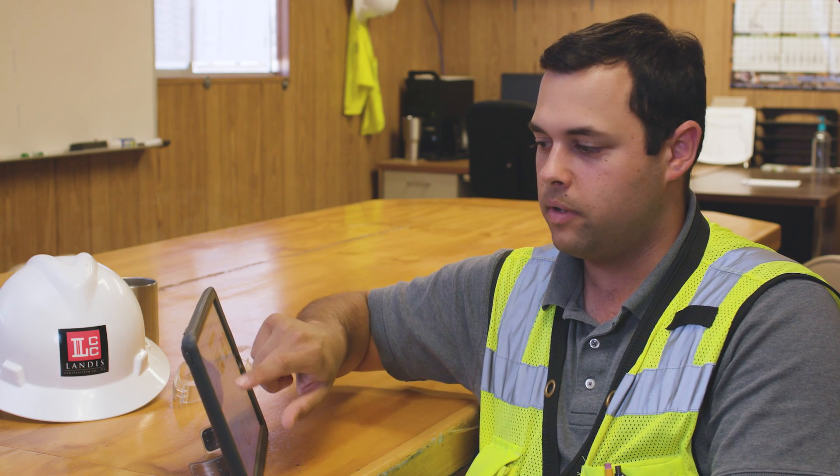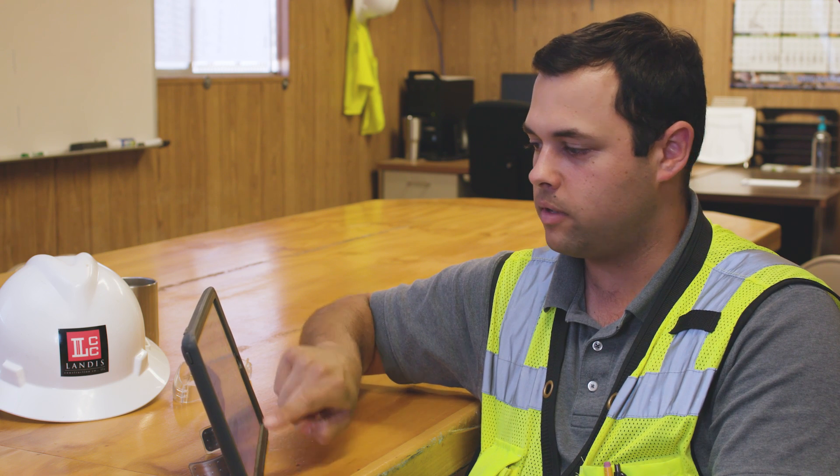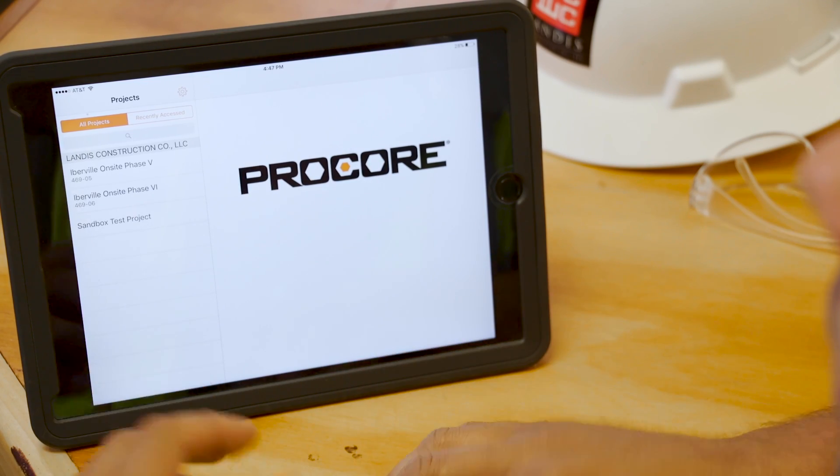Anytime I get pulled to any other buildings — somebody sees me out on site and they want to drag me over to the historic building to take a look at something — I've got everything there, and I repeat the process. It's all right inside of Procore.